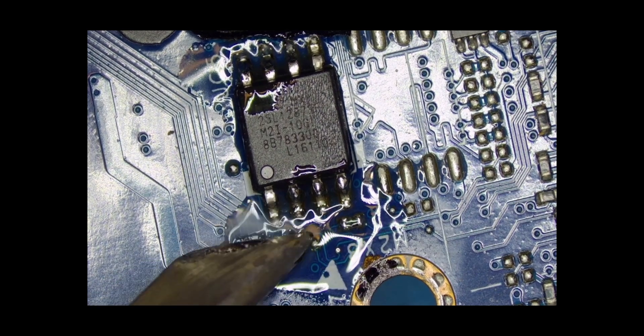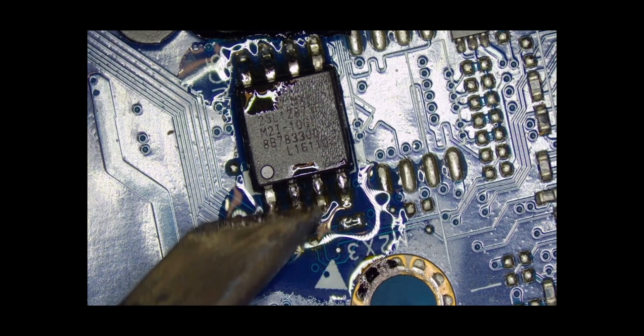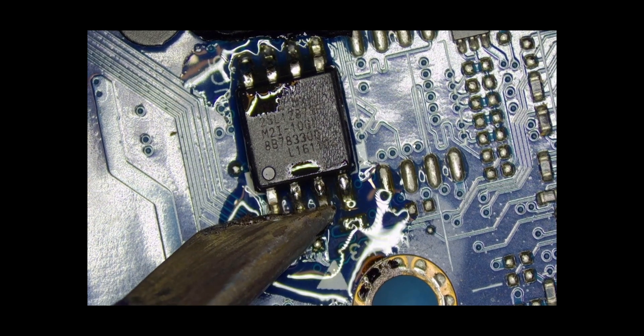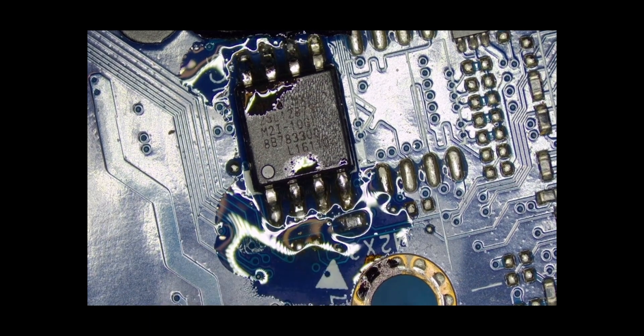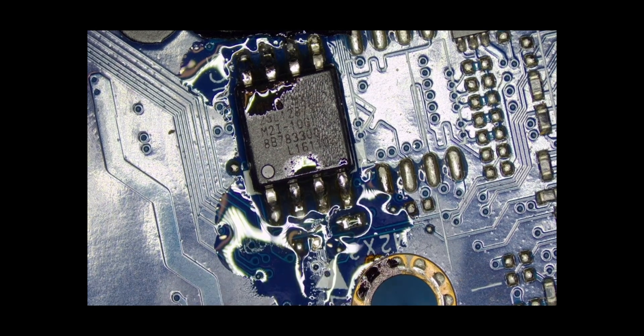I had another case — I don't remember which HP it was — just the other day, where somebody was trying to desolder a certain chip and knocked off a resistor. Guys, a microscope is very important when you are soldering or desoldering components.